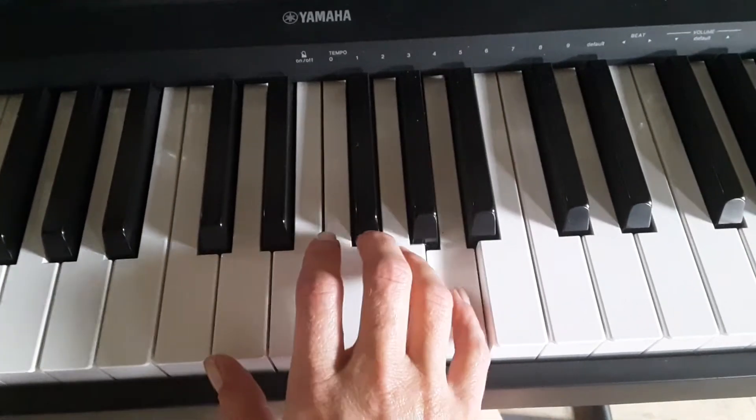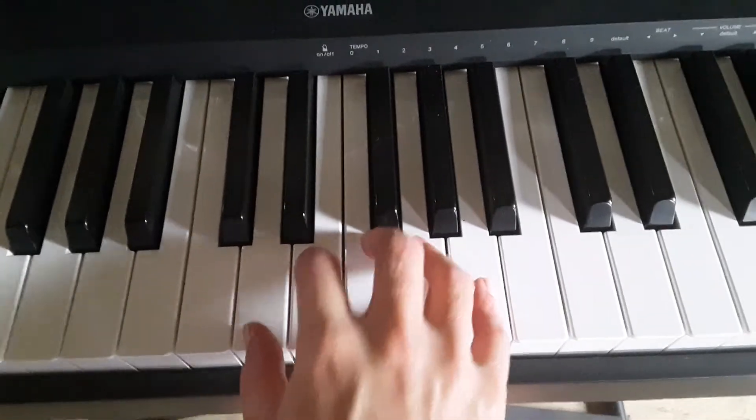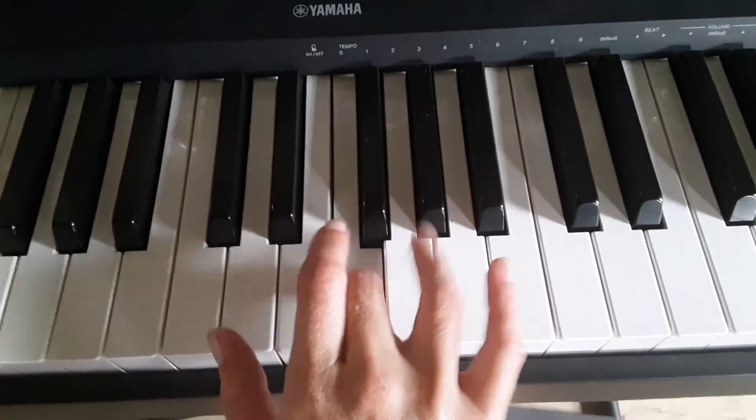La Do Re Mi. You're skipping this finger, and you're going La Do Re Mi.